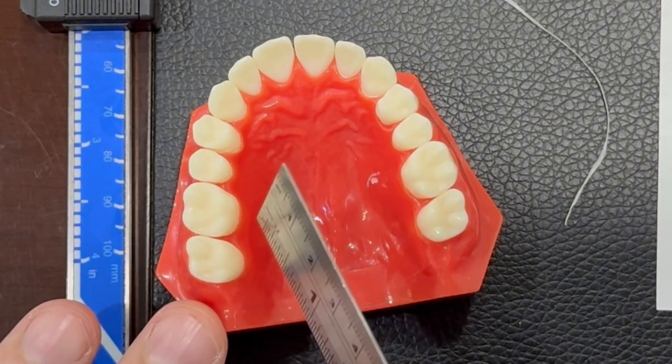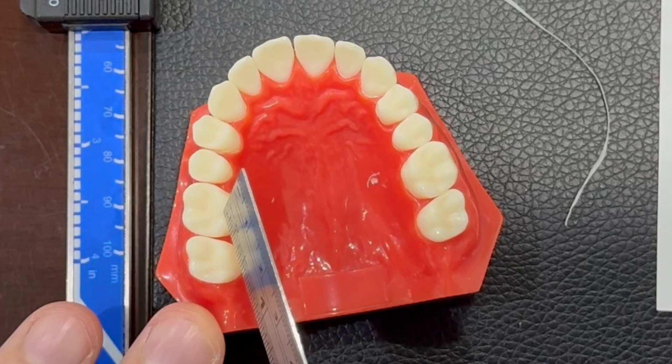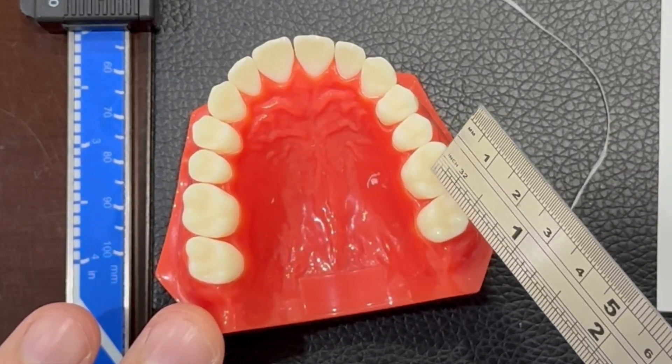The molar is tooth number six if we count from the middle: one, two, three, four, five, six. And the other first molar — the other six from the other side.